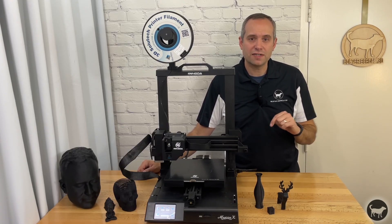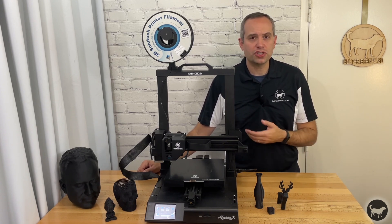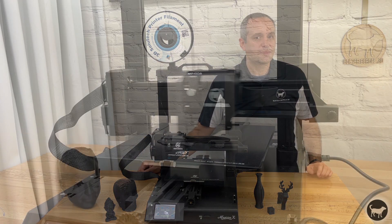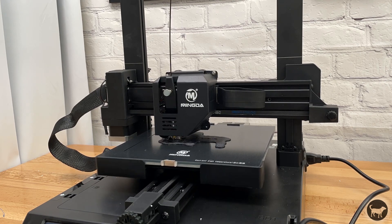It will touch 16 different points on the bed and that's it — you're done. You shouldn't need to redo that for a while unless you remove the glass. It's probably a good idea to repeat this step periodically but everything has stayed pretty even so far.